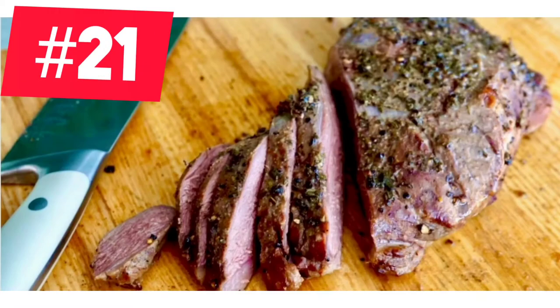Smoking your venison roast makes for a great meal and it doesn't eat up your kitchen. You can even slice it super thin for sandwiches, wraps, and even put it in salads.